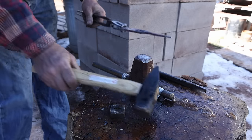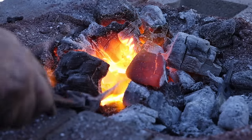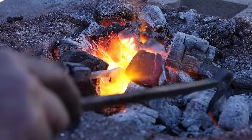Then we'll put the blade back in the fire, bring it up to a dull red, just let it cool off as the fire goes out. So this will take a few hours.